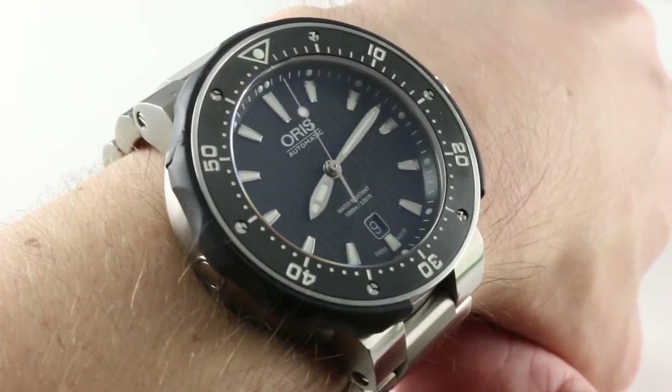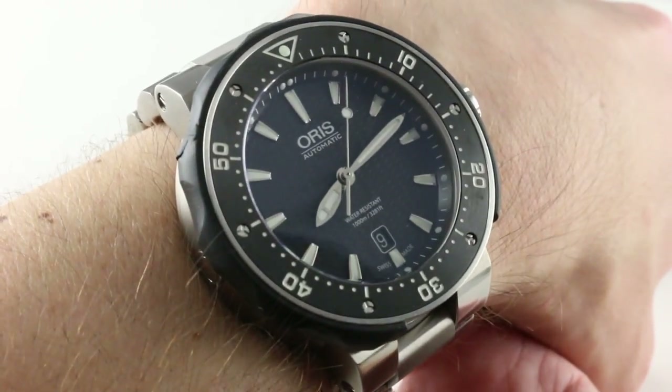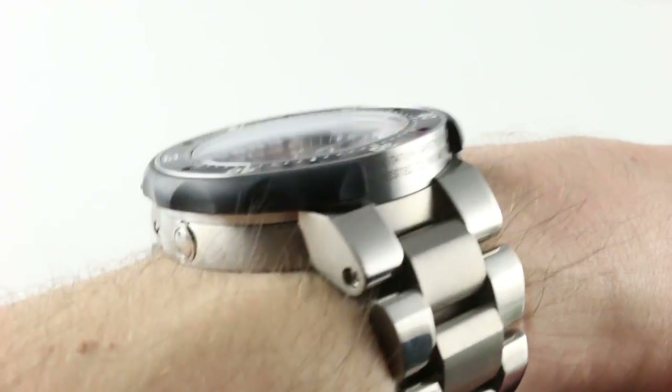So, is this a legitimate Deep Sea rival? Let's take a look and find out. Now, 49 is the measurement across the round of the case 9 to 3. I wouldn't have guessed it — I would have guessed 45 or 46. It wears easily on my 16cm circumference wrist, as it is entirely titanium. It's thick, but maybe not as thick as you imagined.